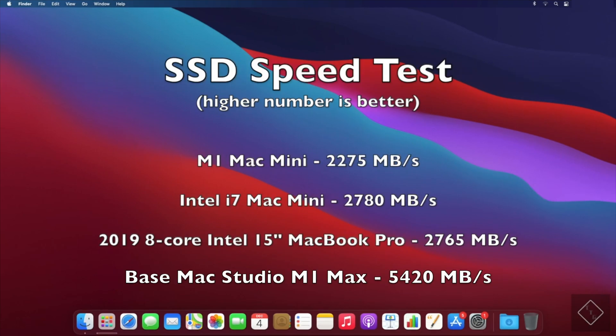For a quick SSD speed test, the Mac Studio is a huge improvement at over 5 gigabytes per second — 5,420 megabytes per second — while all three other competitors land in the mid-to-high 2,000 megabytes per second range.